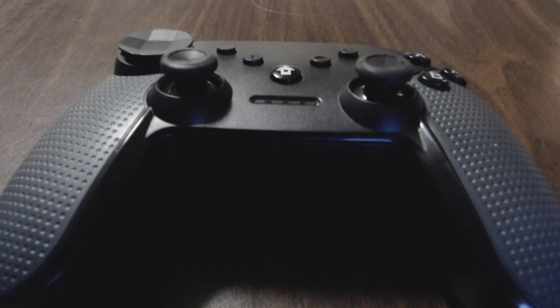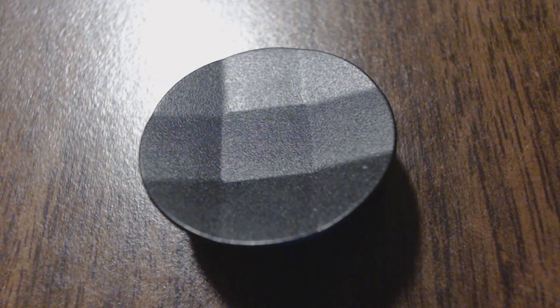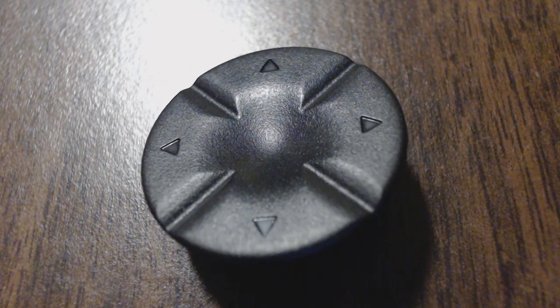Here we have the Orts Wireless Gaming Controller for Nintendo Switch. This thing is interesting. It's got three interchangeable d-pads: the standard cross shape, the dish that you might see on an Xbox One Elite controller, and something similar to a Sega d-pad.